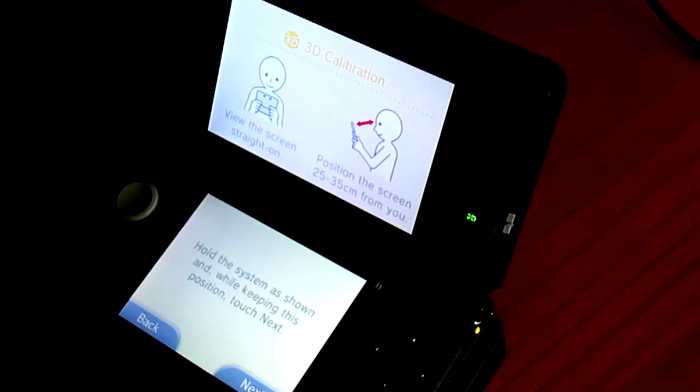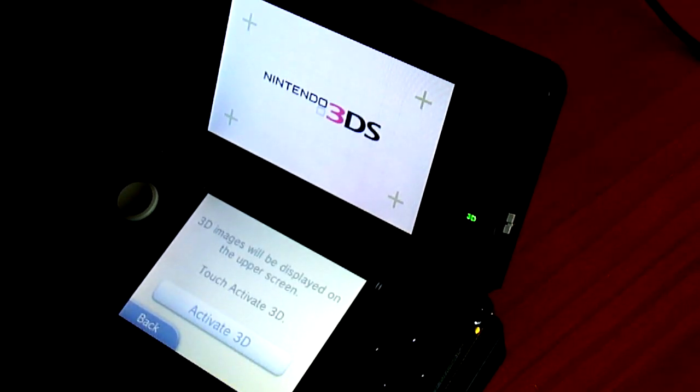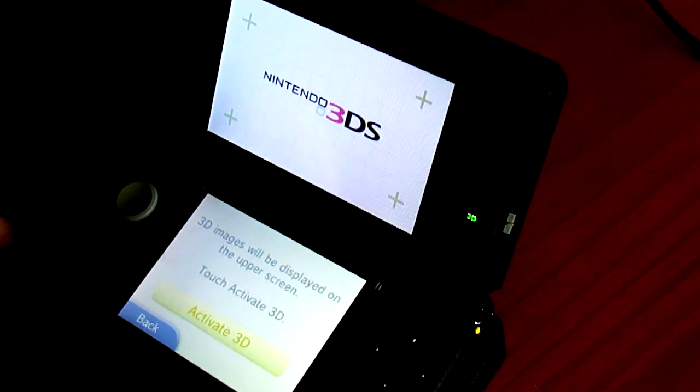If you just see straight on, position your screen. Hold the system as shown while keeping this position, touch next. Now I have to say I haven't seen the 3DS screen in 3D yet, so this is the first time I'm seeing this. Let's see how impressive it is.